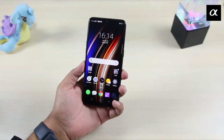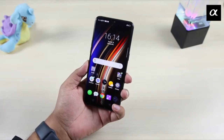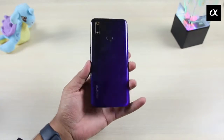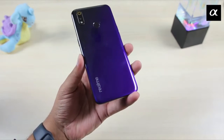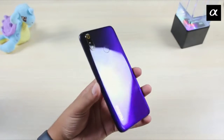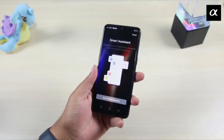Now let's talk about the design. Design-wise, this is a purple-grey color Realme phone which has a good finish and a premium look. However, it does not have a glass design, and the phone weighs 170 grams, which feels good in the hand.